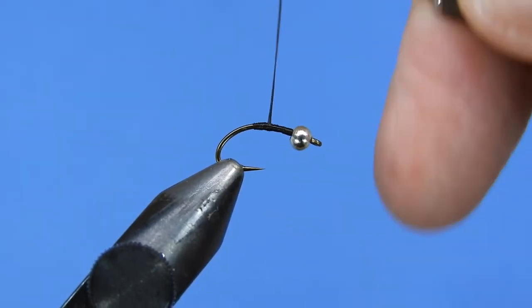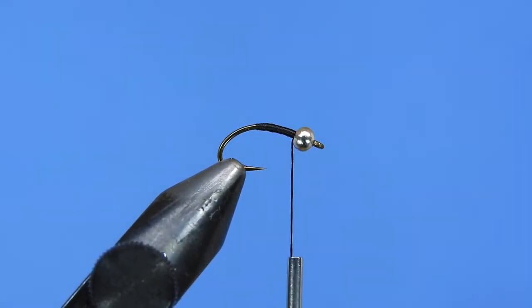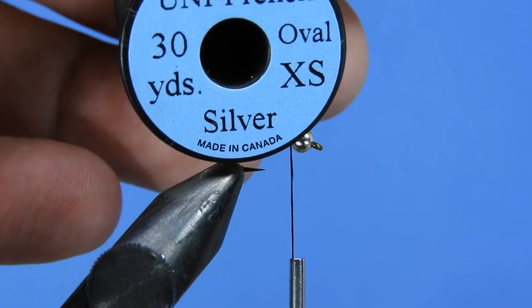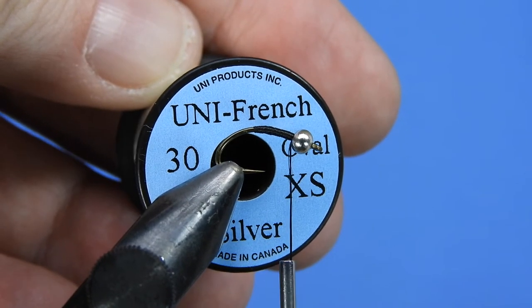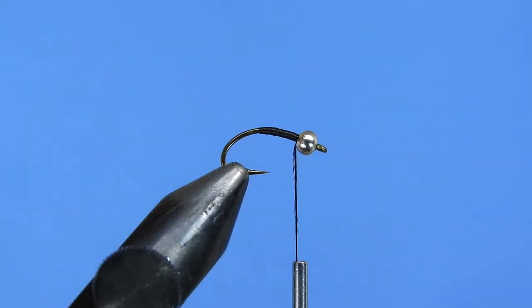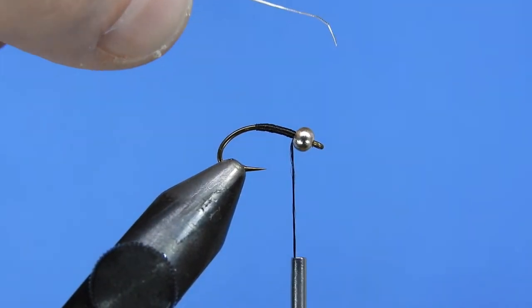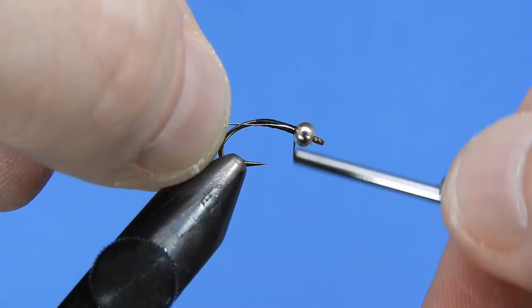As we're wrapping, we're going to be building up a bit of a taper. First we're going to add a little bit of oval tinsel in silver — this is the extra small Uni French. We'll take off a small length and tie that in just behind the bead, then wrap it down along the hook shank down to the bend of the hook.